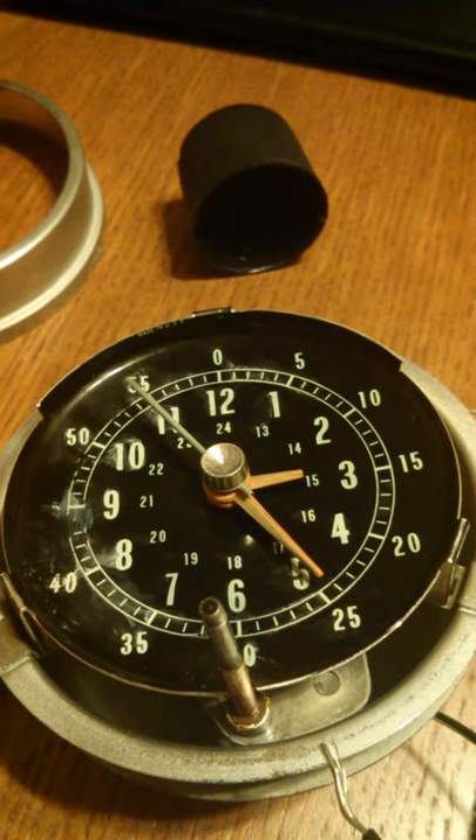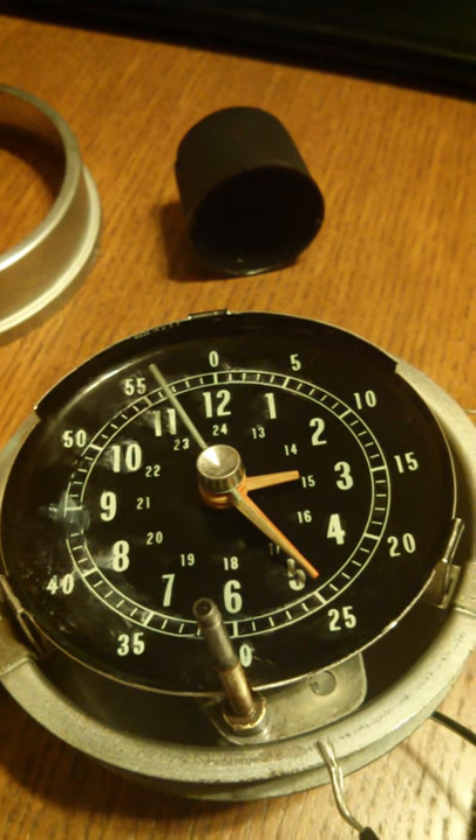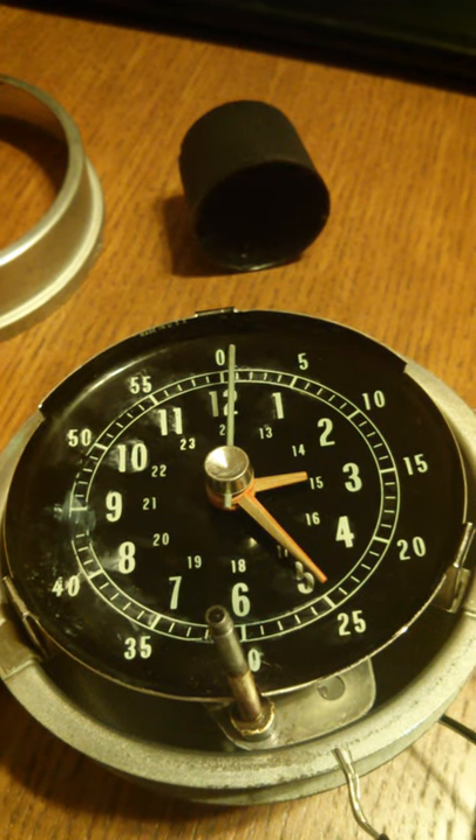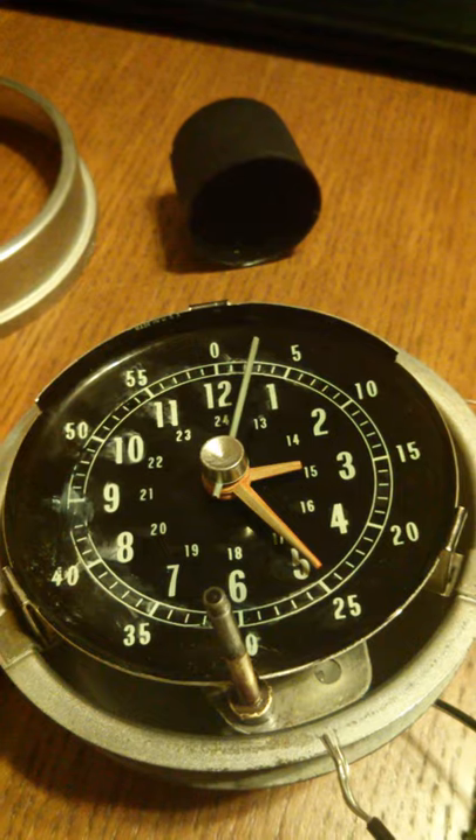Once a minute the two posts touch and then with power the spring flips around and rewinds itself. Runs for another minute.